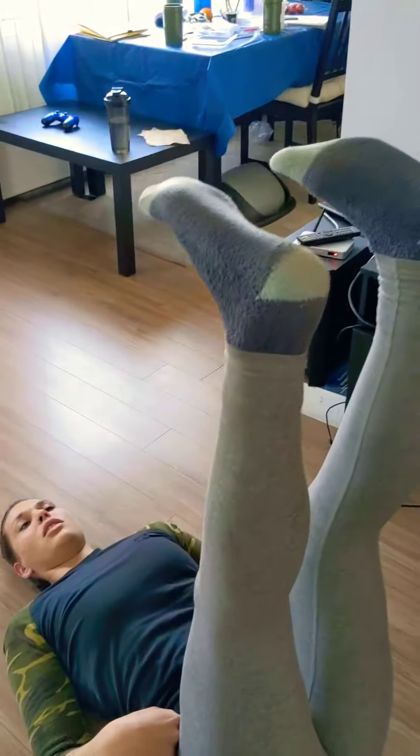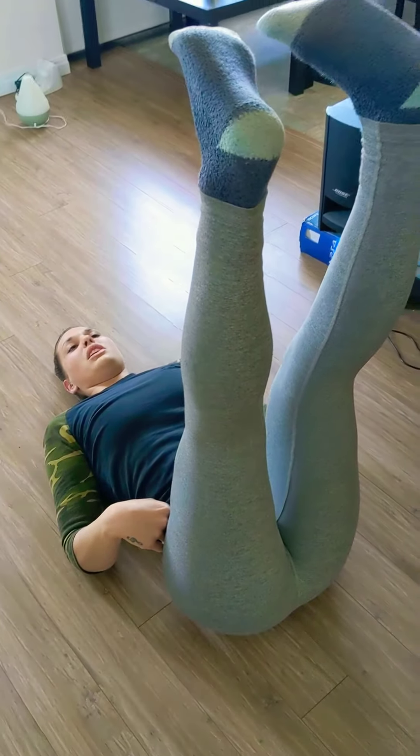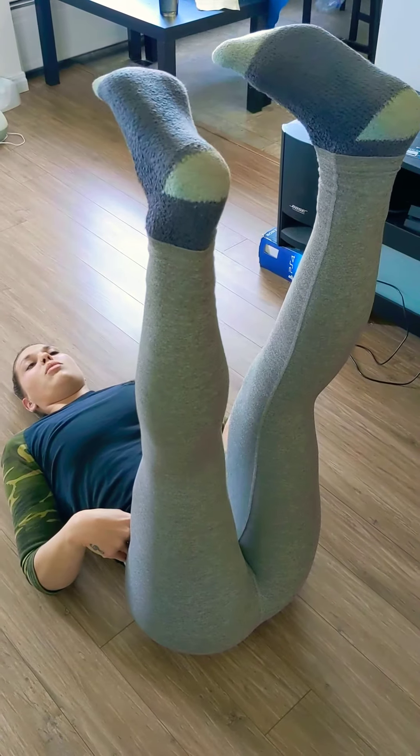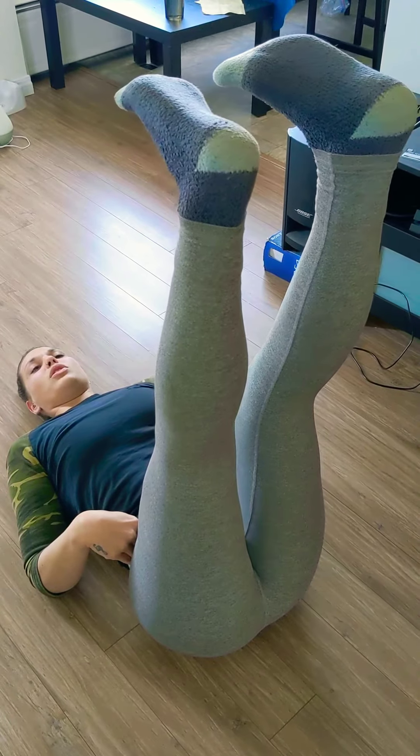We are going to bring our legs up nice and straight. We're going to bring the toes in towards each other to create a little bit more tension through there, and we're going to point our toes down towards the ground.